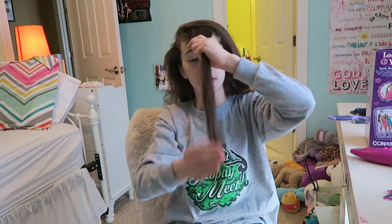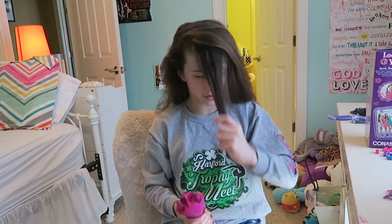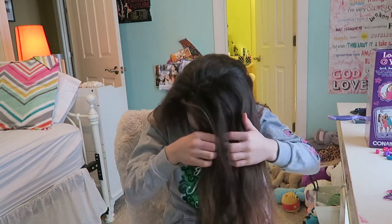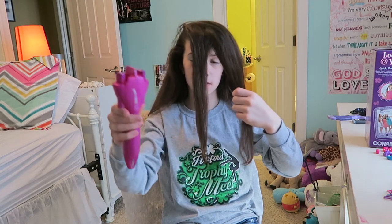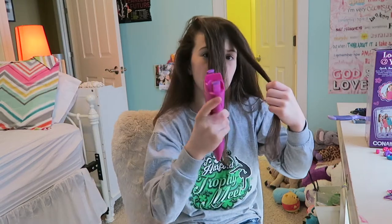Take a medium to small size strand of hair, make sure it's all brushed out just like we did before. Then you're going to separate it into two. You see how the buttons on the side — the push-ups make the clips go up.